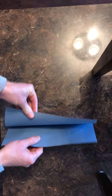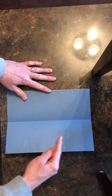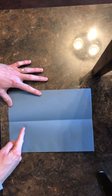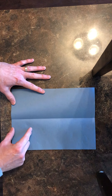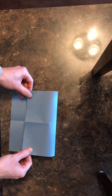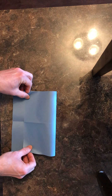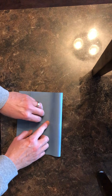Open it up. Now we're going to take the top and fold it down to about here. We want to leave ourselves a little bit more than an inch, inch and a half, two inches at the bottom. So fold the top down to about there, giving yourself about a little more than an inch at the bottom. Make sure it's nice and accurate.